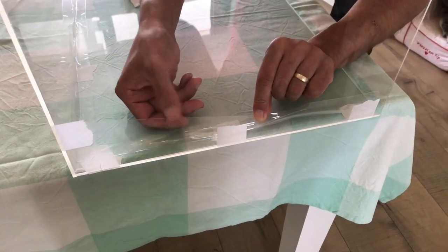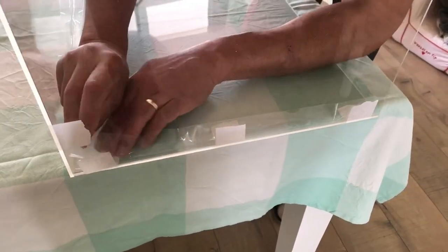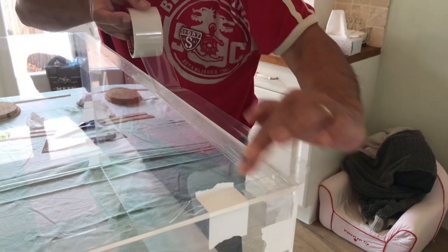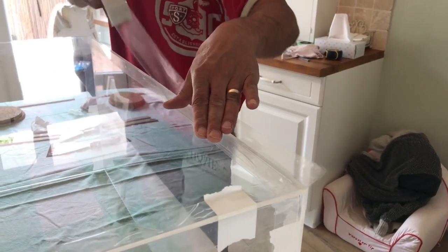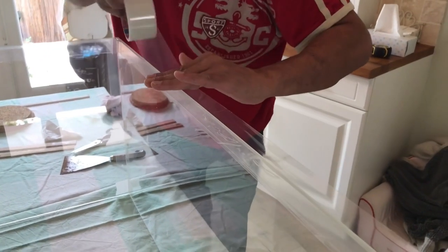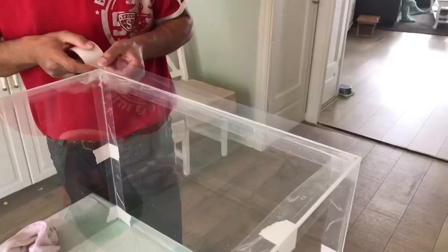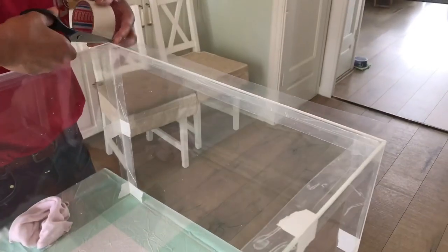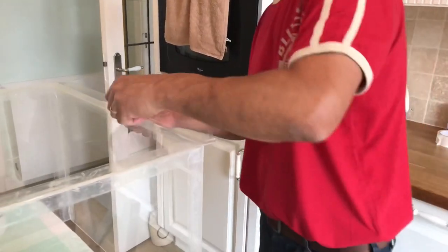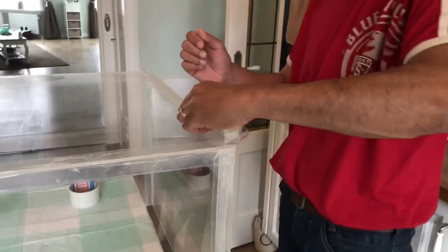Repeat this along all the sides of the bottom panel as well as the four corners — you want tape on every line where panels meet. I recommend using two layers before moving on to the outside. Once done with the inside, tape the outside of the bin as well, which is a lot easier. Again tape every line where panels meet — four sides of the bottom and the four corners — using two layers on the outside as well. Leave a little extra tape along the edges of the corners for extra strength, then cut the tape down the middle and fold it down.